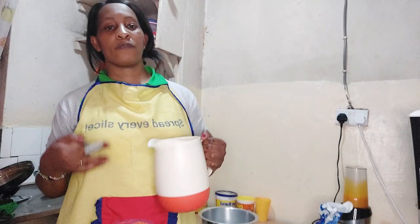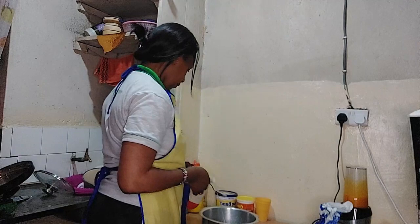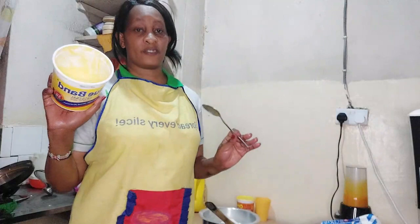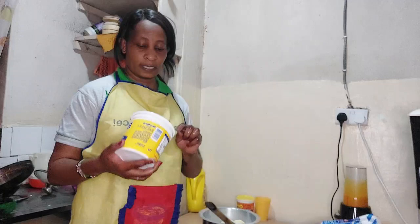If you want to know the secret of making soft chapatis, just use warm water and you will see the end product will be super. I will not be using any measurements — I'll just mix kienyeji style. I don't want to cook a lot of chapatis, just a little bit so you get to understand how it is done. I also use margarine for chapati instead of oil — just a little bit of it.